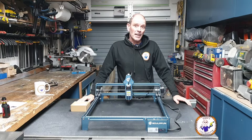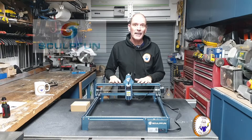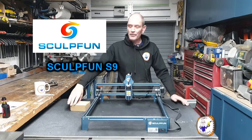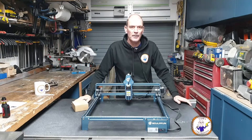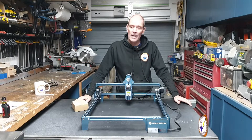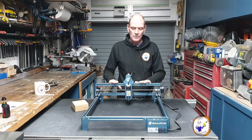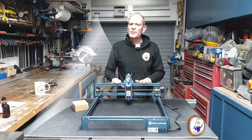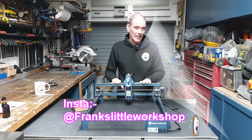Welcome back to my workshop. Today I'm going to do a quick video on replacing the lens on my SculptFun S9 laser. I have a new lens and some additional bits and pieces which I got from the SculptFun support team — excellent support, you must check them out. So I'm going to change the lens, and I'll show you why you might need to change it or clean it.